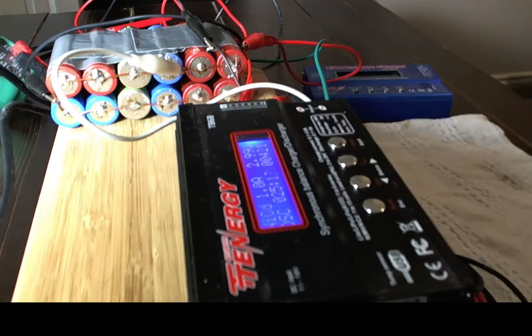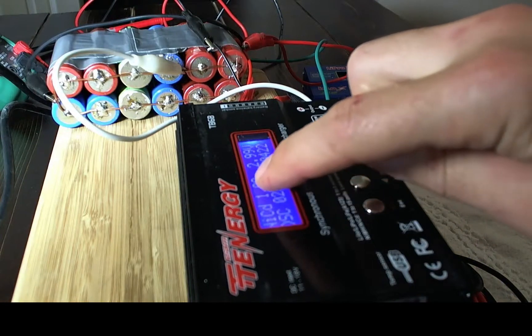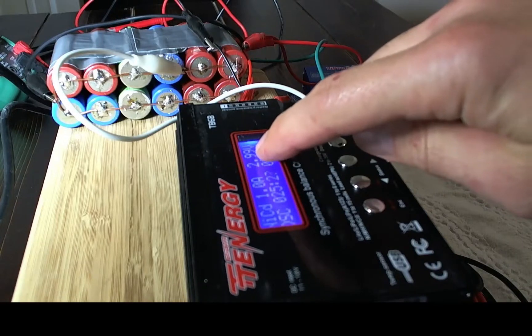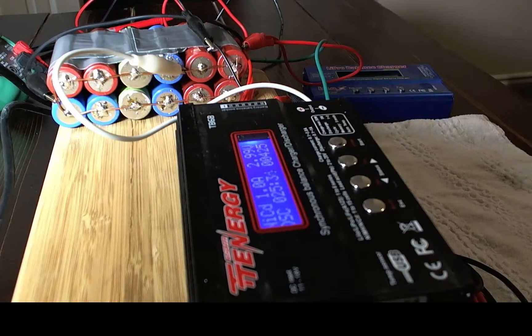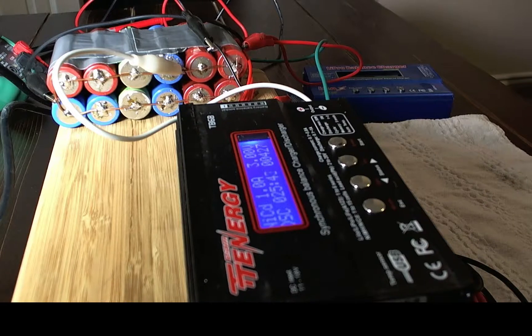The first thing I want to mention: see how it says NICAD here, discharging at one amp? That's bullshit — it never makes any sense. Because if I put it in LiPo setting and discharge it, when I just did it, it finished and said it had 331 milliamp hours. That's total and utter bullshit. I don't know what's up with these chargers. I know they're cheap, but some stuff from China is all right because it's basically the same circuitry.